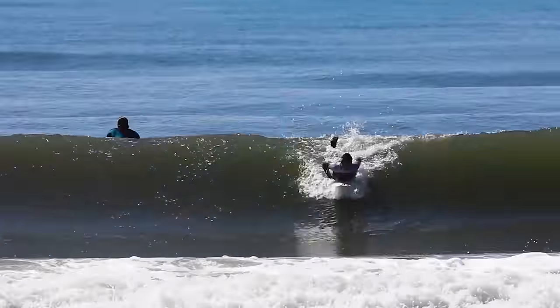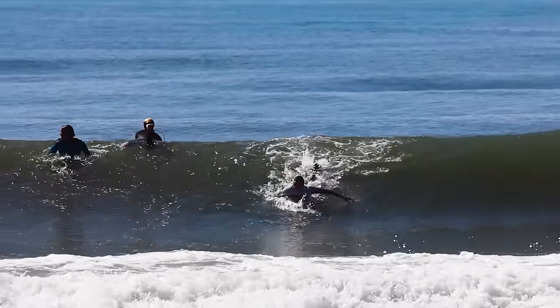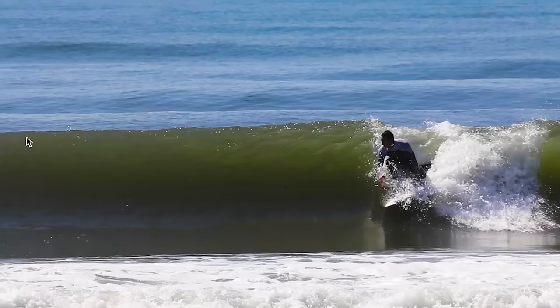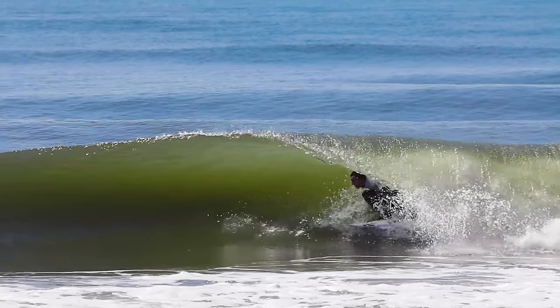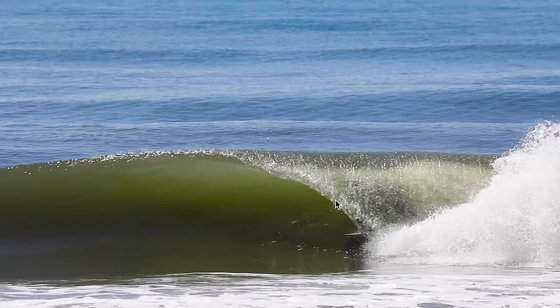Here's another example showing the exact same thing — stall. You see me taking off, the barrel section I'm looking at is gonna happen up here, so I know in my head I need to slow down first and then shoot through. I drag my butt in the wave to slow down, and then right there I stop so that I can shoot through this tiny little section.